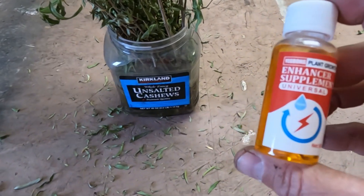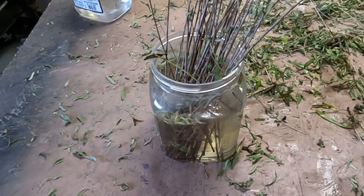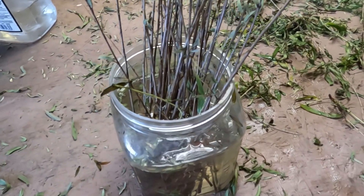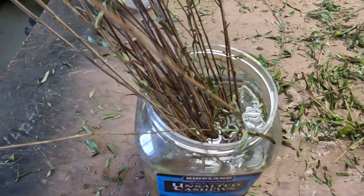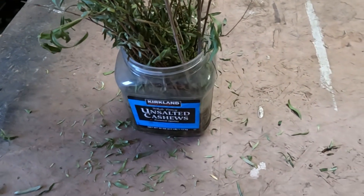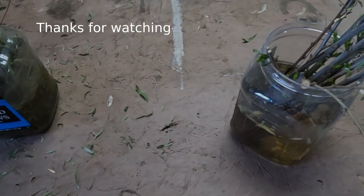I also bought a plant growth product supposed to help with rooting. I took the tips of the branches, cut them, and stripped all the material off. I'm only doing one cutting because they weren't long enough. These here are going to get the hormone, and these I'm going to leave as they are since they're already growing well. I'll give them another week and see if they're ready to be planted. Next week I want to try growing pine trees from pine seeds right out of pine cones — hopefully the next video — and then transplanting these to see how they turn out.